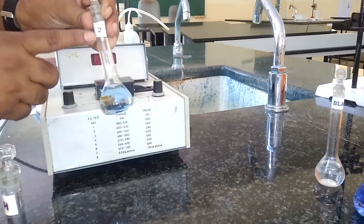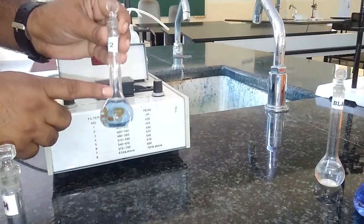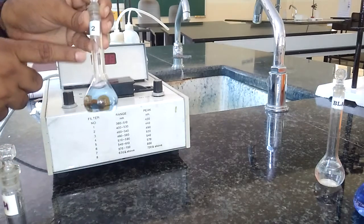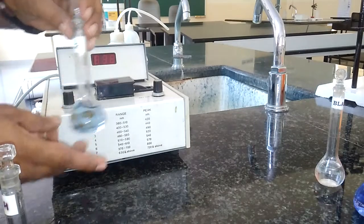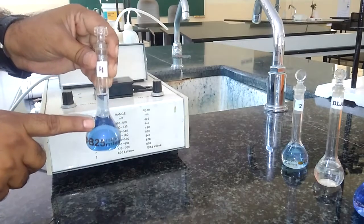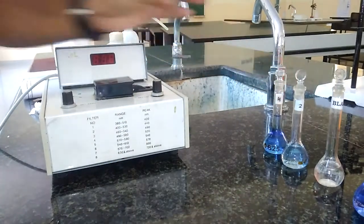The 2 ml standard is prepared by adding 2 ml of copper sulfate, then 2.5 ml of ammonia which acts as a coloring agent or complexing agent, then adding distilled water up to the 25 ml mark. Similarly, the 4 ml standard is prepared with 4 ml of copper sulfate, 2.5 ml of ammonia, and distilled water made up to the mark.